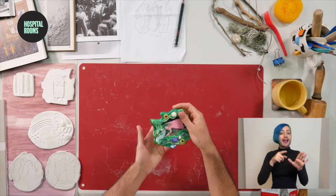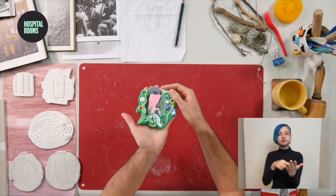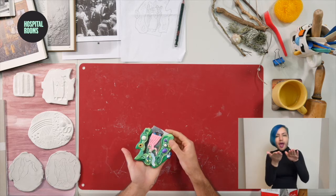Hi, I'm Flo Brooks. We're here in my studio in Red Roof and today we're going to be making a clay tableau — a hand-sized tile made of air drying clay. I'm going to share with you some different layering techniques, ways of thinking about depth and introducing pattern and texture into your design.